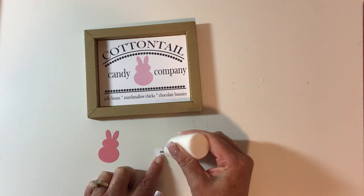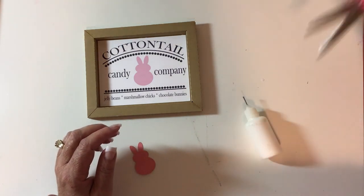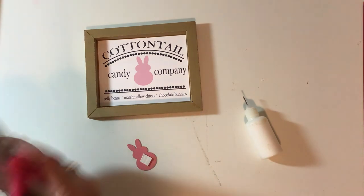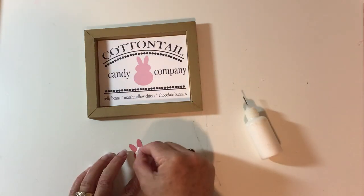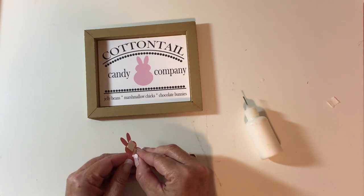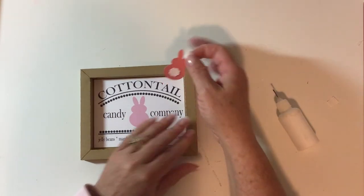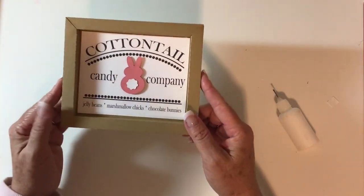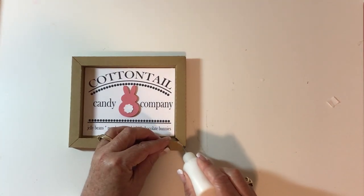Or you can add the little 3D elements. I'm putting a little bit of glue on the bunny's tail and then using my foam tape — I have this big roll I've been working through for about a year. Remove the backing and attach it. Start to finish this takes less than 10 minutes, or maybe 15 if you include cutting everything out. Adding the bunny gives it a little bit of dimension — that's all there is to it.